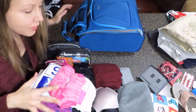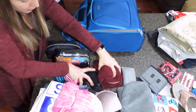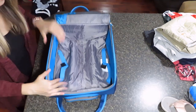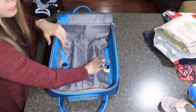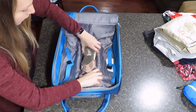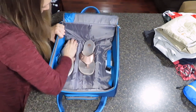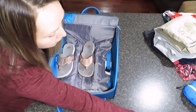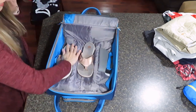I moved some stuff around so you can get a better angle. The first thing I do is fill up the slots in my bag. I like to take my sandals and put them in those slots, and I'll also take my sunglasses and put them in the slot.